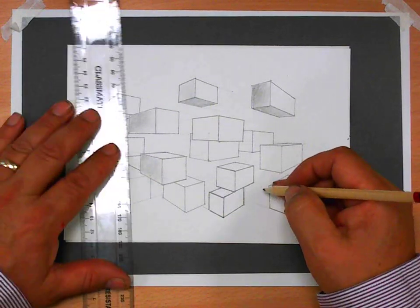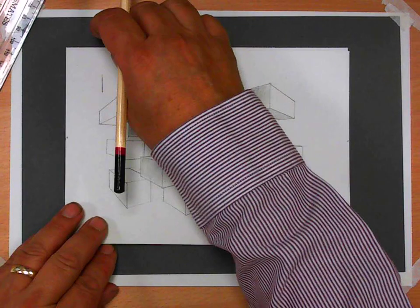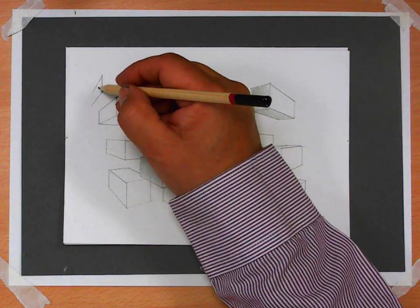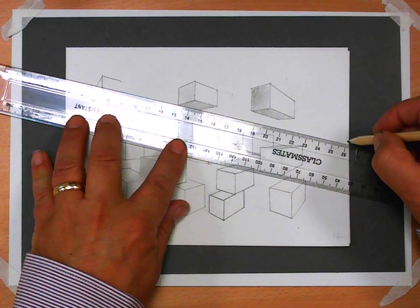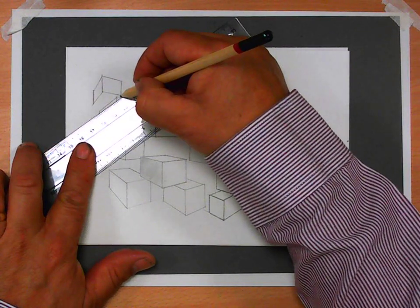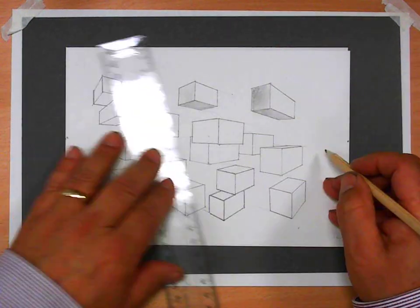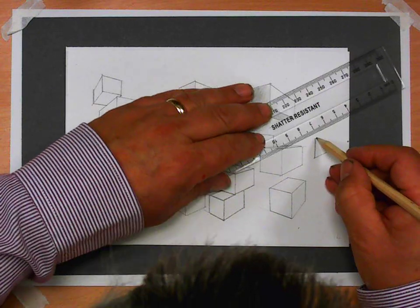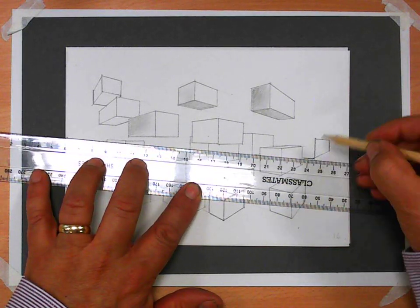If you get a cube which is really close to the vanishing point on this side, you're going to get an extreme angle. So that goes down to that vanishing point, and that goes down to that vanishing point, then this line will go straight. When you're drawing a line which is exactly on the eight centimeter line, you will find that you don't see the top or the bottom. So when a line is between the two vanishing points, you won't see the top or the bottom — you only get those lines coming off.